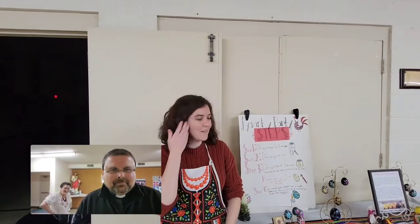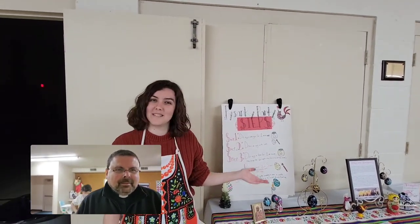Hello, who are we with here today and what are we doing? My name is Elise Miller. We're at Sacred Heart Parish, and today we're making the traditional Ukrainian folk art pisanki.